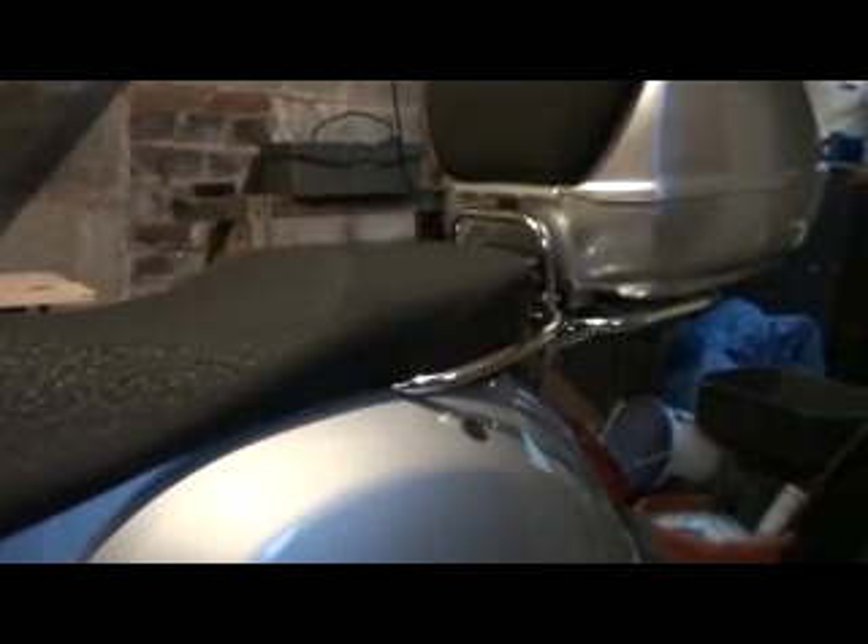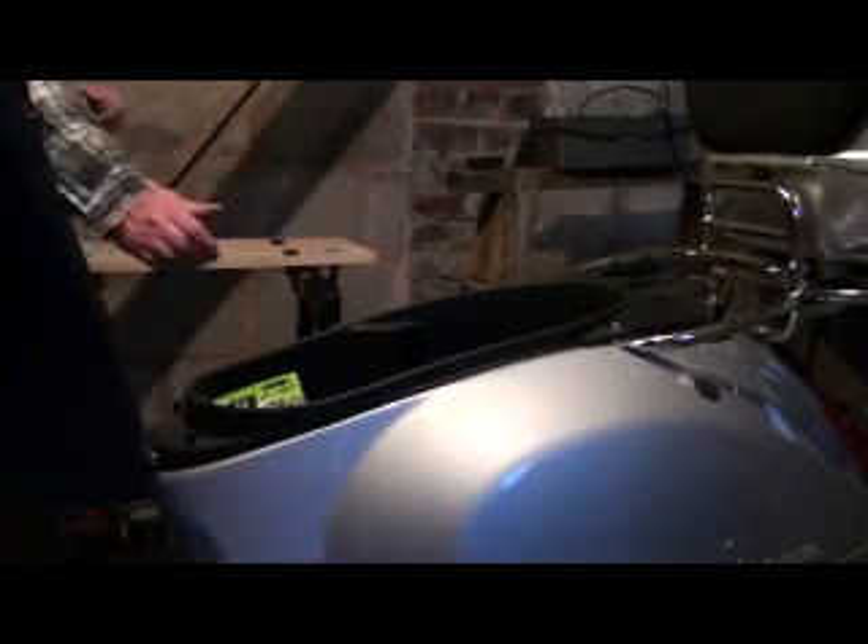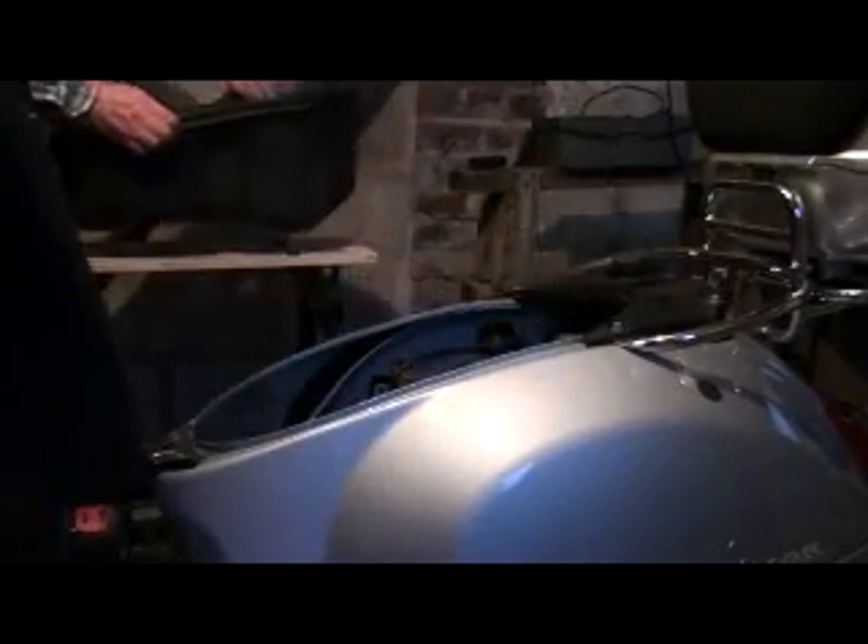The rider and passenger seats are very comfortable, enhanced by the passenger backrest when the top box is fitted. Once you pop the seat, it is easily lifted to reveal the under-seat storage area and petrol cap. The under-seat storage module is easily lifted out to reveal the quasar engine. This is where I mounted my Optimate battery connector.